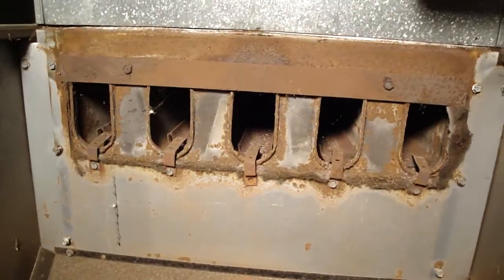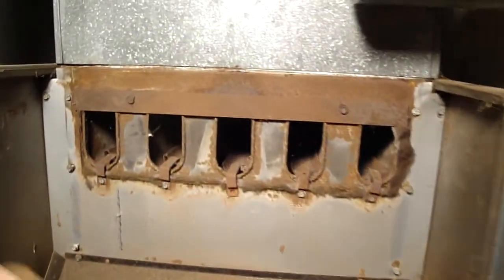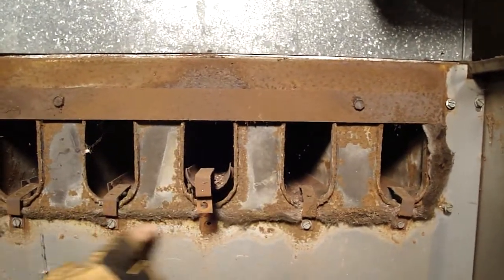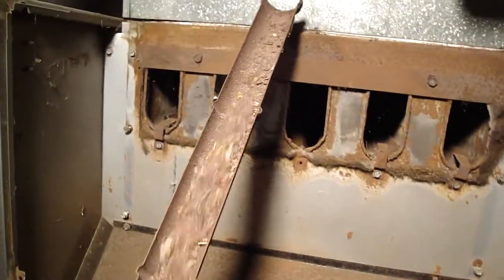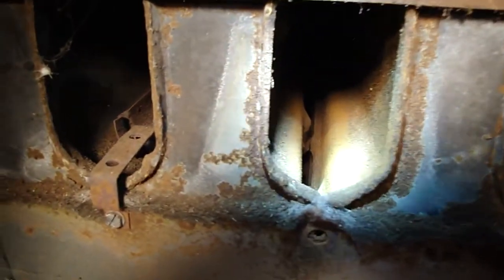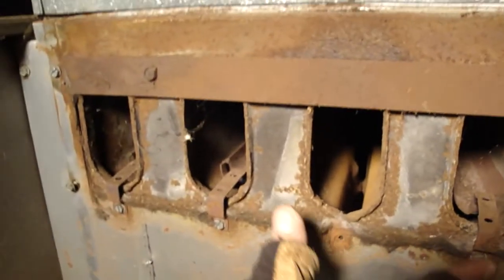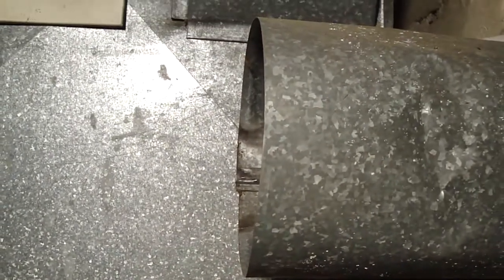Now that the flue box is off, you can see the top of the heat exchanger. There are five screws on each one of these trays. You pull the tray out and you can see all the rust, soot, and debris. If you look inside the heat exchanger right at the top, you can go down in there and ream it out with your brush and more soot will fall down. The hot air comes out of the top of the box, normally goes over into the flue, and that's how the exhaust goes out of the house.